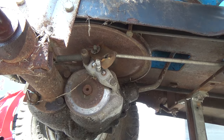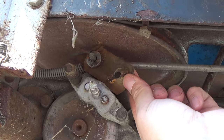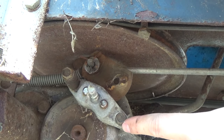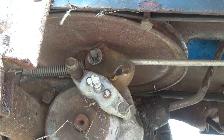Once you get those double nuts off of this post right here, you should be able to just lift your bracket up and out of the way. Now to get that off, we used a half inch socket. And to get these off right here, we're just going to be using a 3/8 socket. You want to loosen those off and then we'll be able to pull our caliper right off.